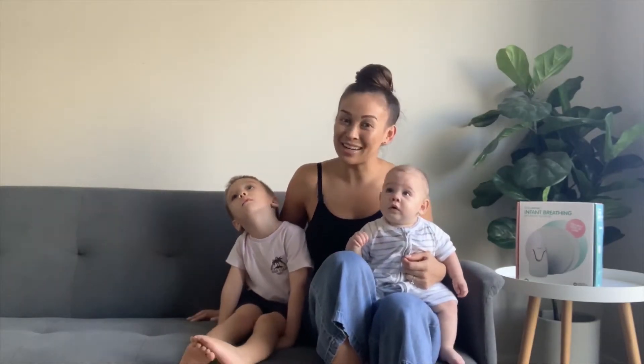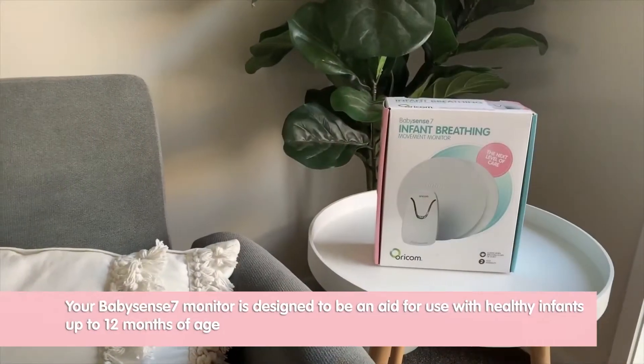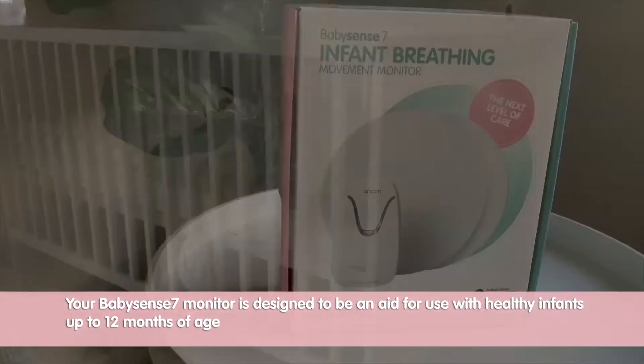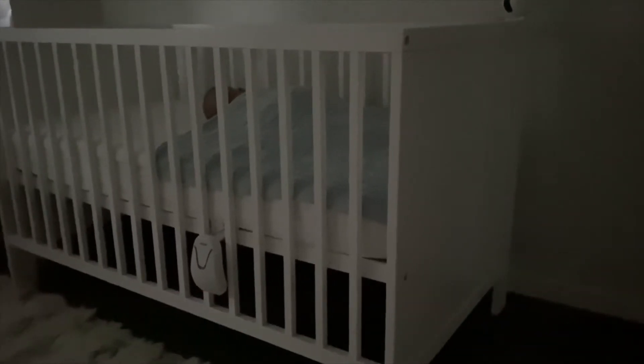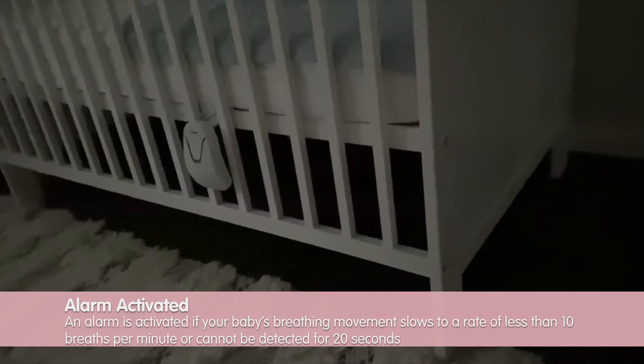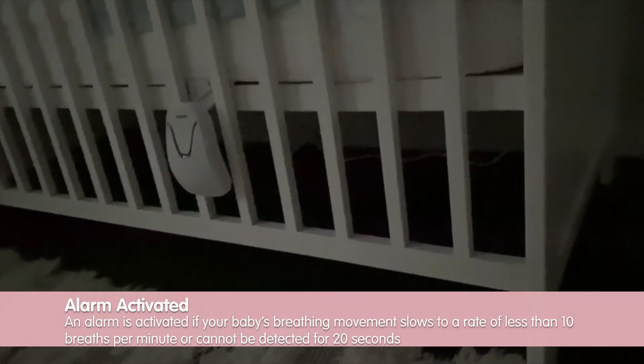Let us take you through what it does — its easy install and operation. Essentially, it continually monitors the breathing rate of our baby while he sleeps. An alarm is activated audibly and visually if his breathing movement reduces to a rate of less than 10 breaths per minute, or no breath is detected for more than 20 seconds.